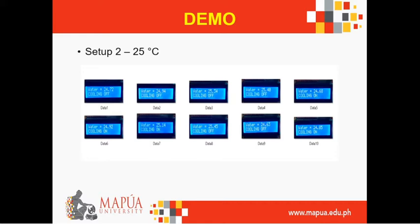This is a screenshot of the water temperature values obtained for 10 trials — data 1 through data 10. The first value is 24.75 and the last one is 24.85 degrees Celsius. These are under setup 2, controlled at 25 degrees Celsius. As you can see, the system cools off if the temperature goes beyond 24.5 degrees Celsius, and it cools on if it goes beyond a specific temperature range.